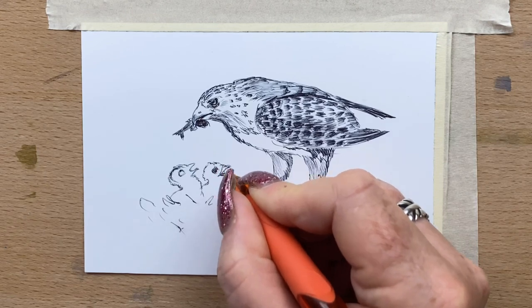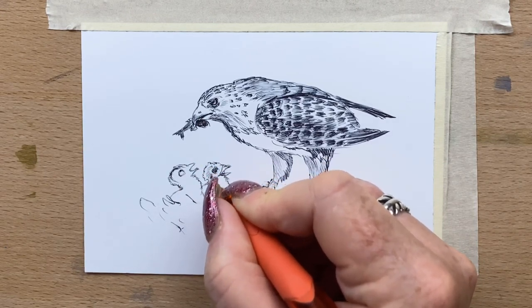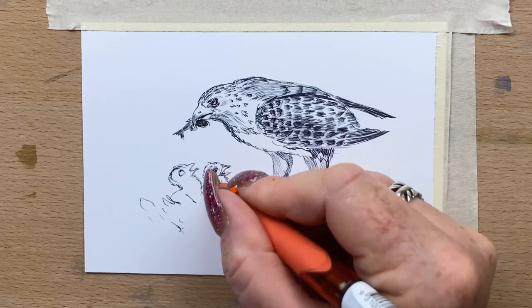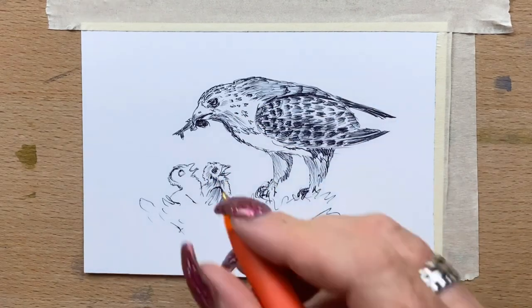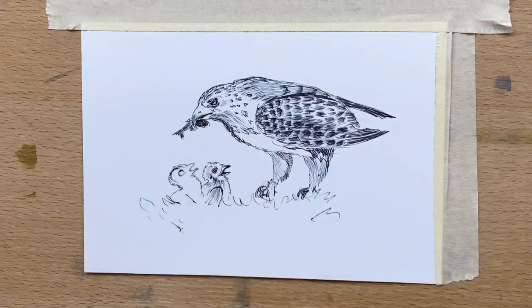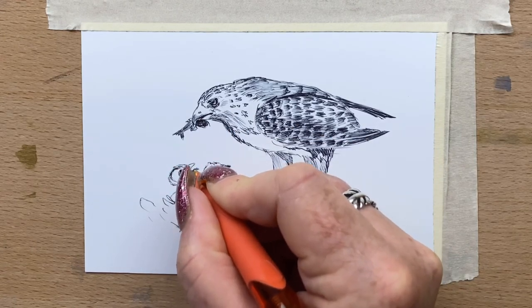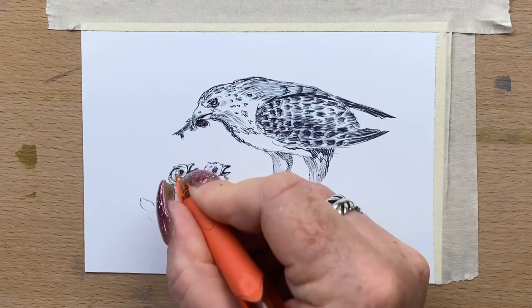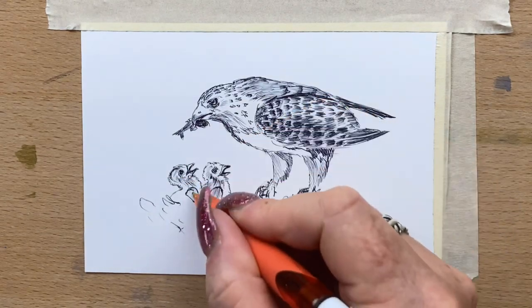Now I start on the chicks and I just define their shapes a little bit better, put a bit more definition in their beaks and start to add some downy feathery bits. Again just with light pen work, slightly heavier where the feathers or down is darker. The insides of the beaks are quite dark so I press the pen quite heavily there.